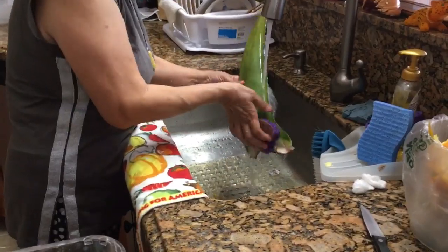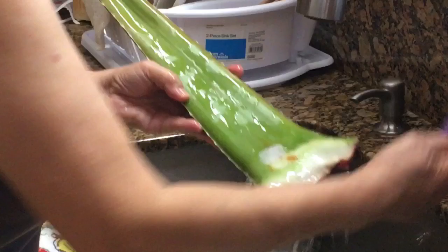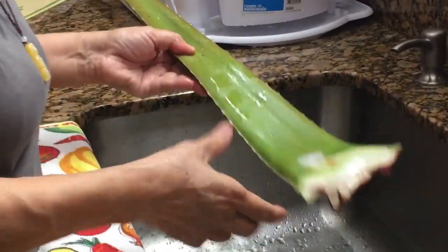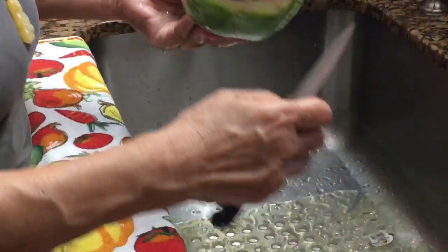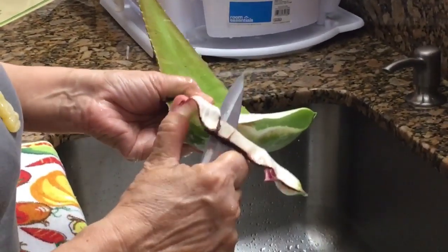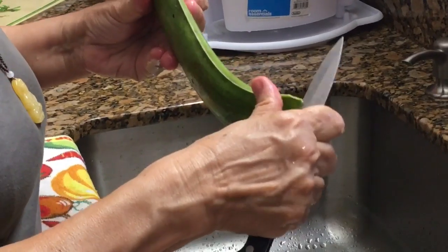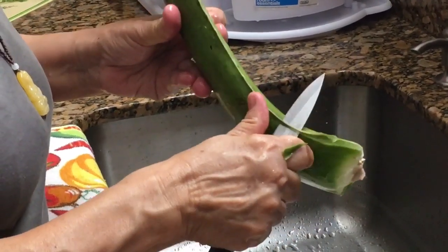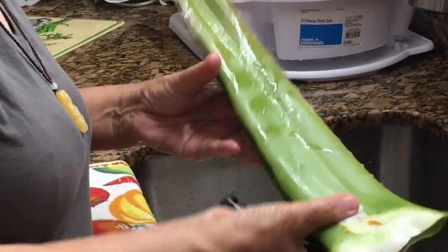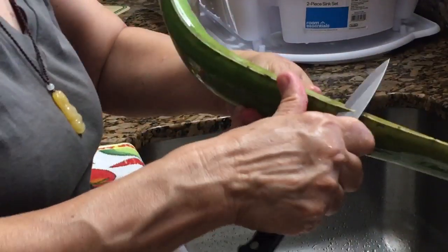When you hold the aloe, just be careful — both sides have these spiky spines, so hold it in the center. After washing, I chop off the edge, and get rid of the side spine part.